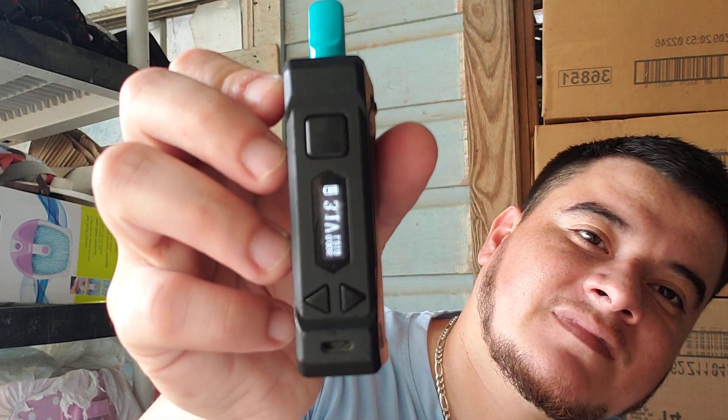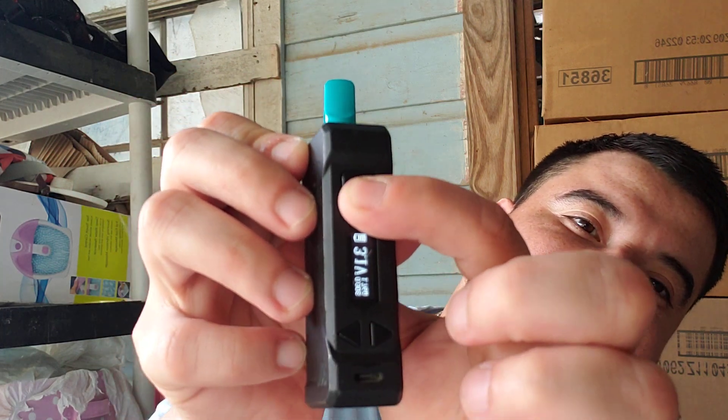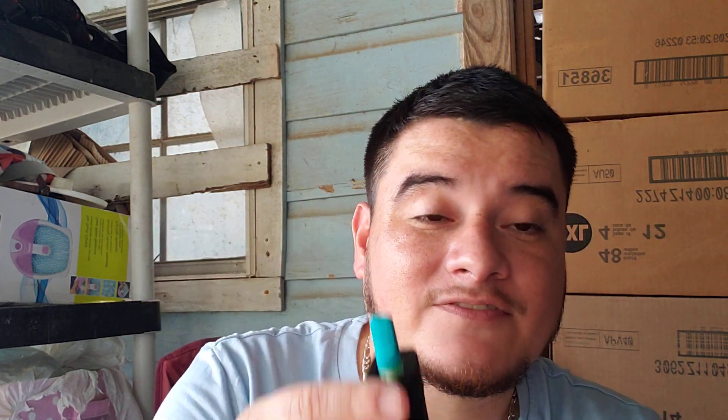I'm going to try a hit. Screwed it on — it's on. I got 3.1. Sometimes my magnets disconnect but this one's working, so we're going to take a hit real quick right off the bat.